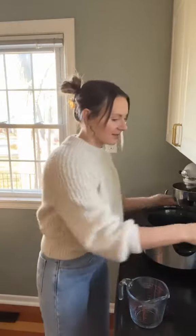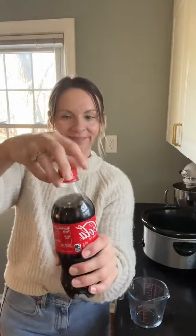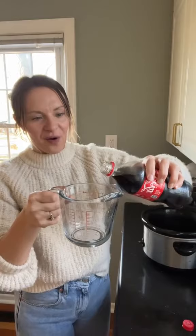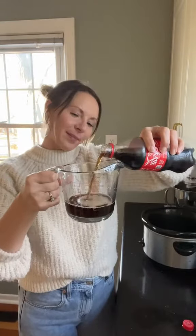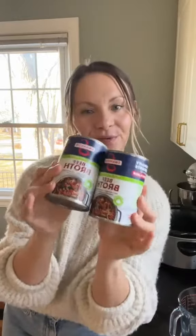Let's add all the ingredients, starting with a cup of Coke. My husband's best friend owns a barbecue restaurant called Mr. Pickstuff, and they swear by putting Coke in their meat — it's the best. Two cans of beef broth.